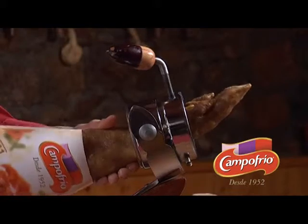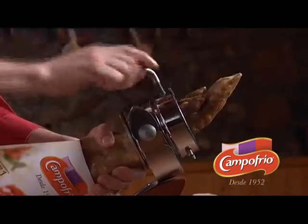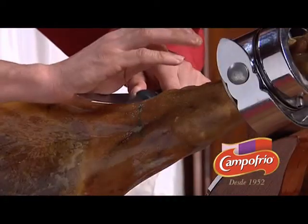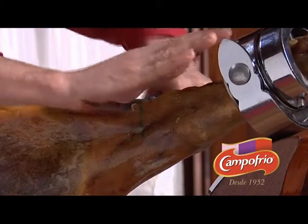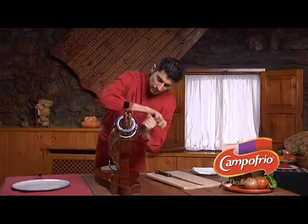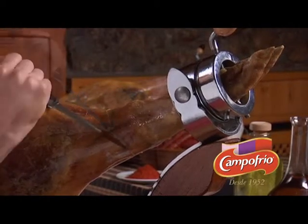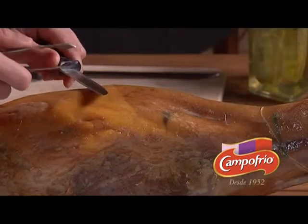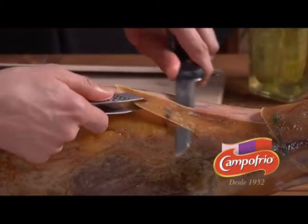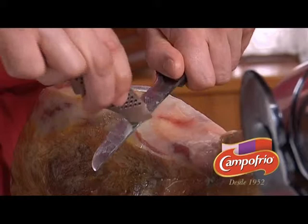Before proceeding to carve, we will first place the ham leg on the holder with the hoof facing upward. First of all, we make a deep cut about two centimetres down around the upper portion of the ham. We begin by peeling away the pork rind — it is an important step because the pork fat below the rind has to be very clean to avoid a strong or bitter taste.